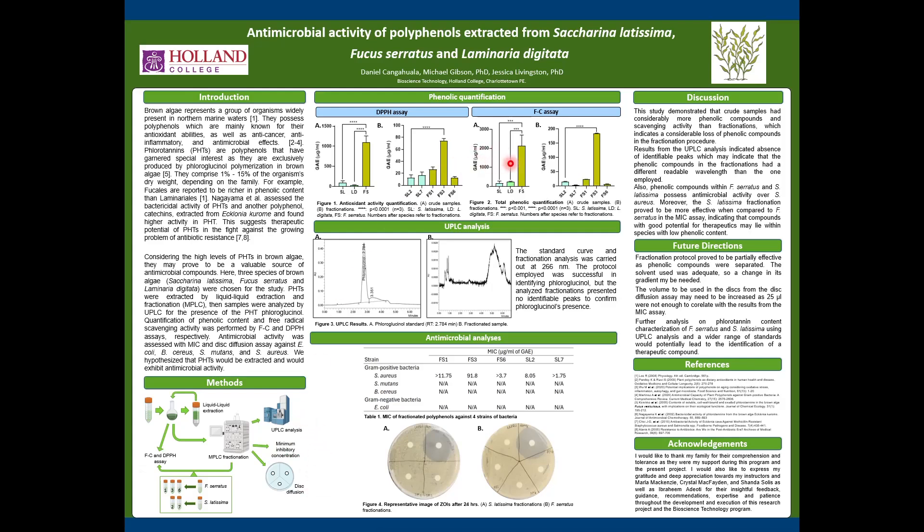Moving on to the results, the Folin-Ciocalteu assay and the DPPH assay both had correlating results, with the highest values for Fucus serratus and the Fucus serratus III fractionation.